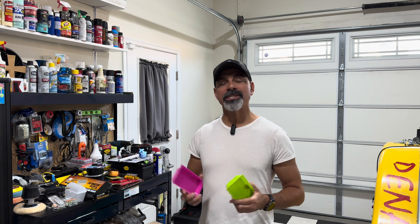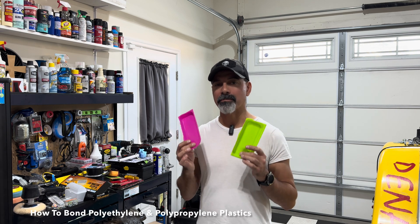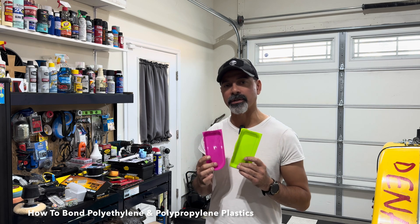I'm Andrew Phillips. Welcome to my channel. Today I'm going to show you how you can bond polyethylene and polypropylene plastics. Let's go ahead and get started.